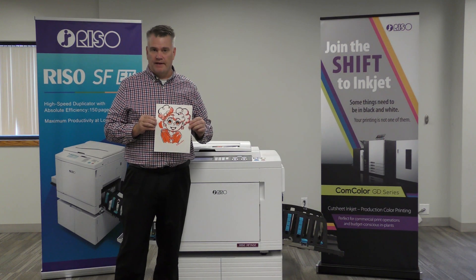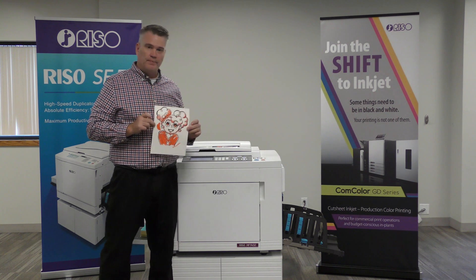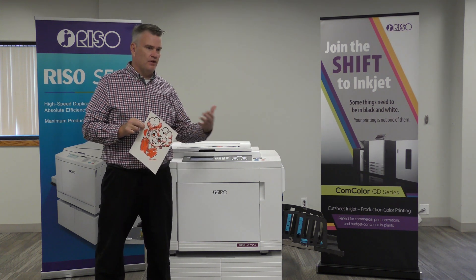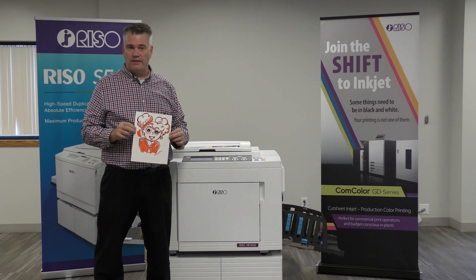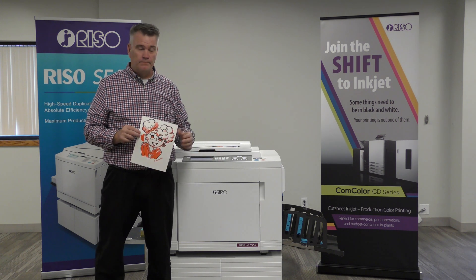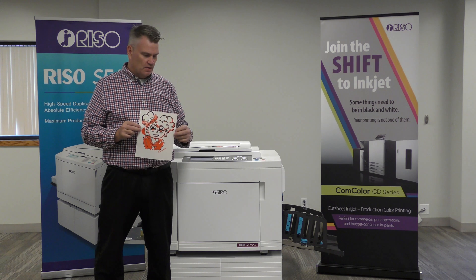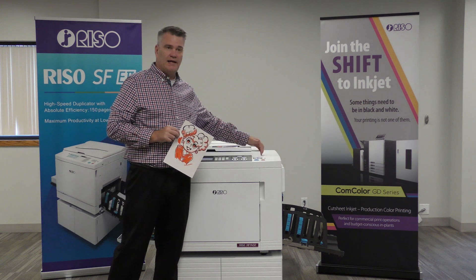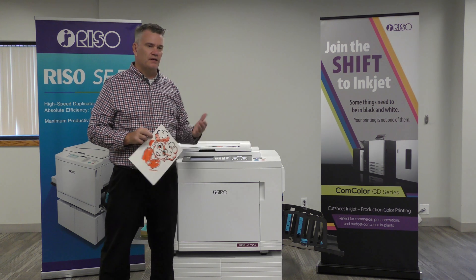This is the sample we're going to print today. We are going to be putting this on the glass. That's not the only way you can get your image to a RISO — you can actually print it from a computer, PC or Mac, doesn't make a difference. Or you use a USB stick which we plug into the side and pull the image off to print.